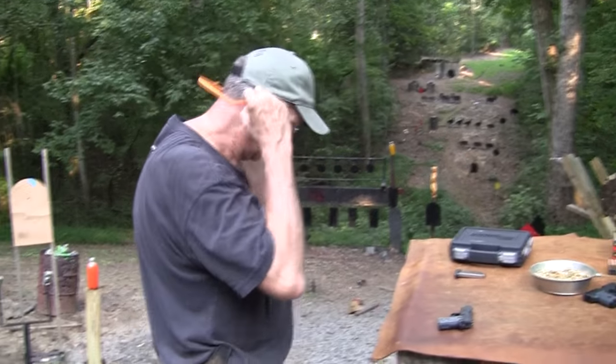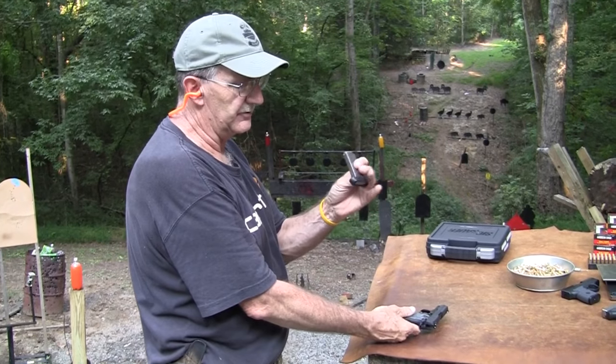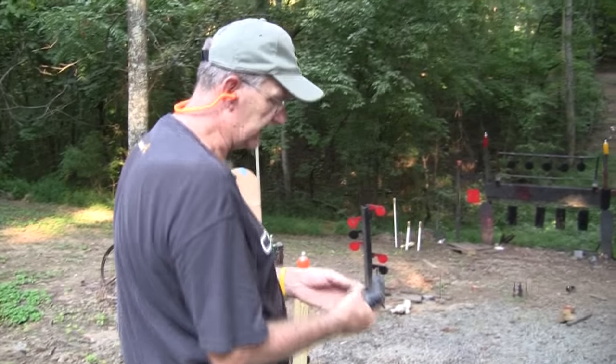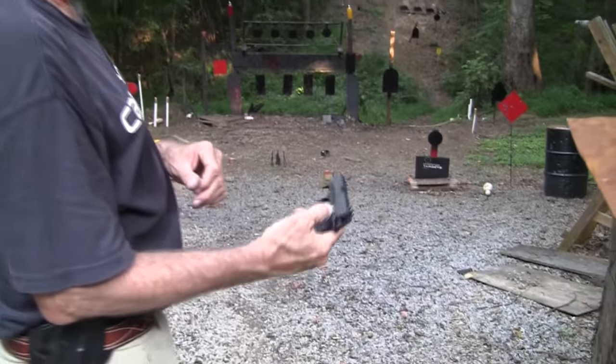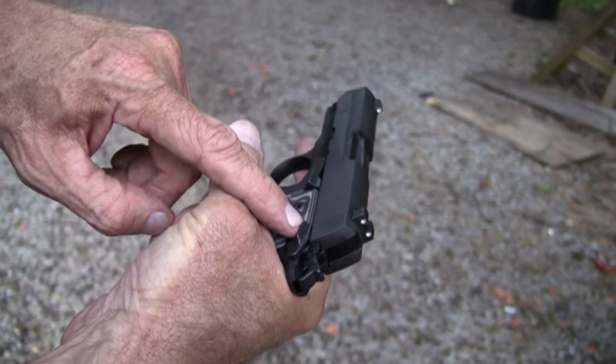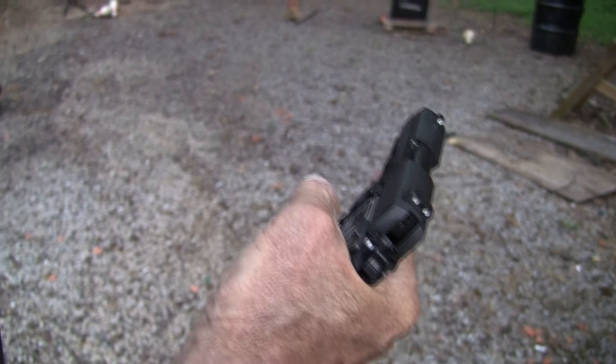The flush magazine holds six, and then you've got an extended magazine that holds seven. I like this because you can have the safety on — that's a characteristic of the P238 — and with the safety engaged you can still rack the slide. I like that.